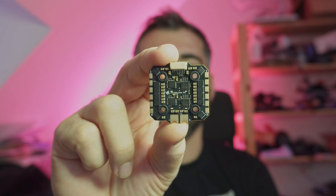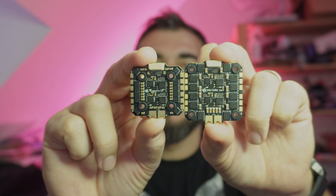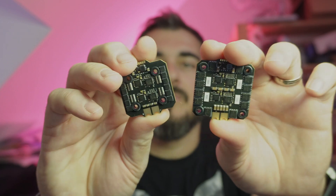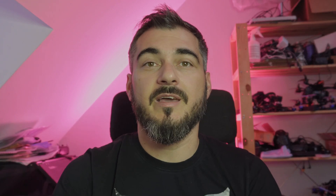Let's dive right in and show you the new Mini 50A — here it is with its 20x20 mounting. If I place the 70A close to it, you can get an idea of the size difference. And here's the new little PCBWire.